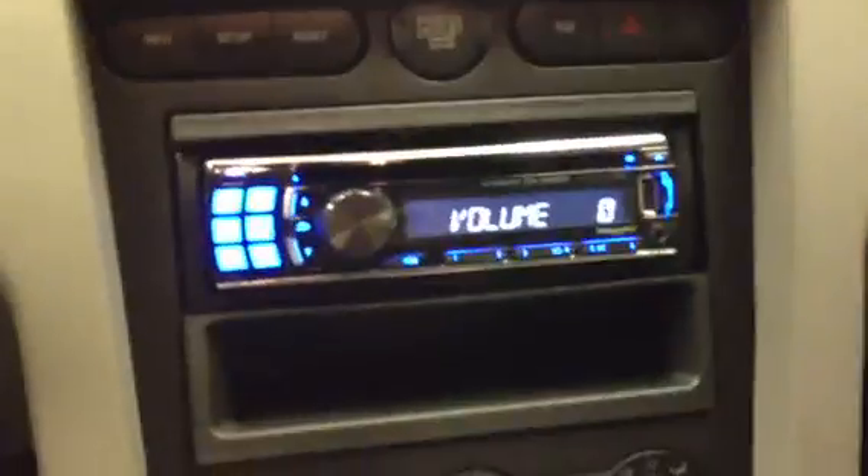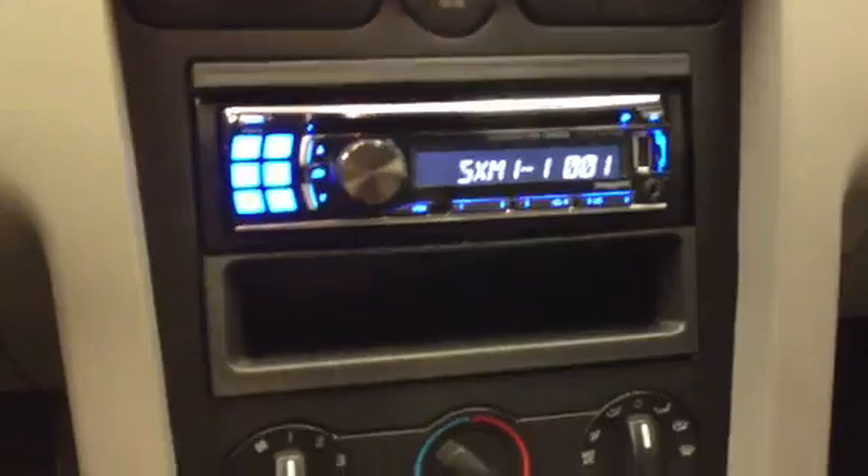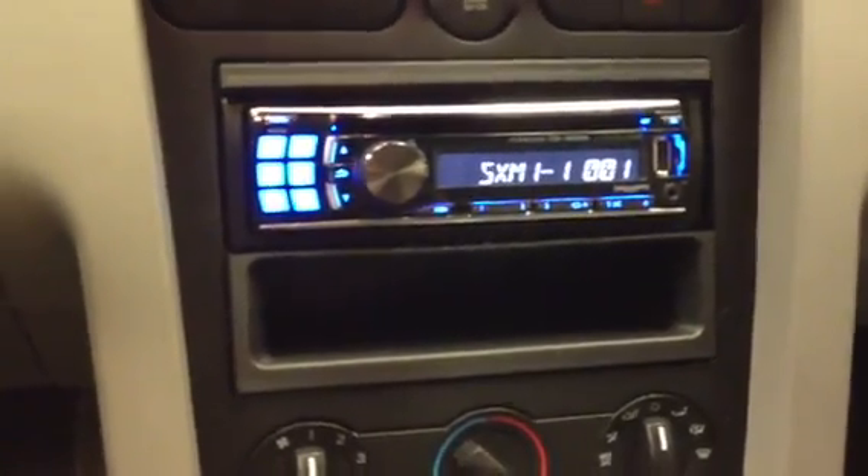The stock double din unit in this car, which had a 6-disc in-dash CD changer, started going bad. It's not very cost effective trying to repair or refurbish it, so what we did is we replaced it with a new Alpine radio.